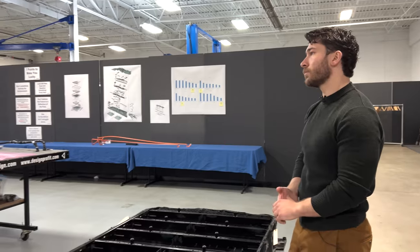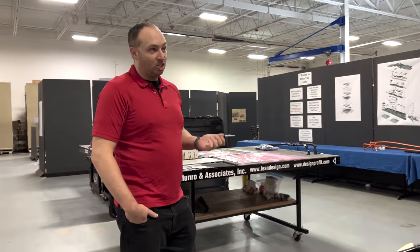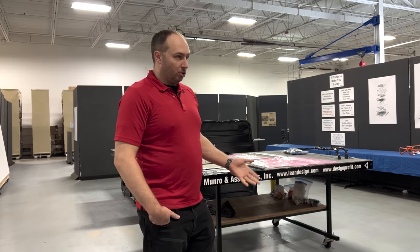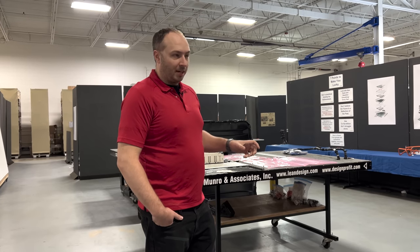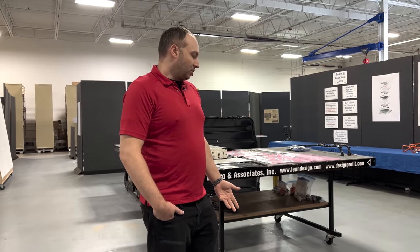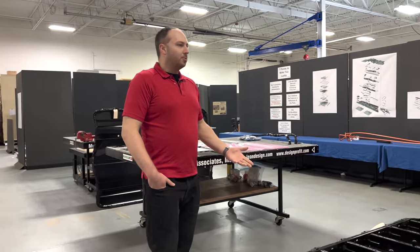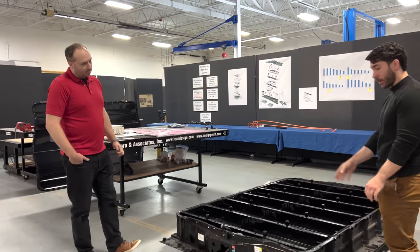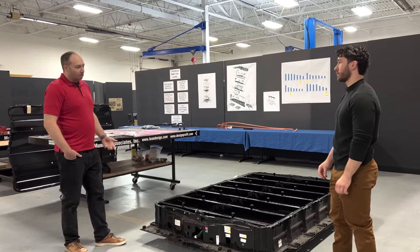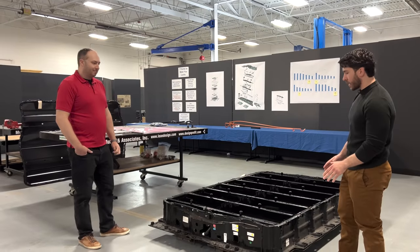Steel and aluminum are both very cheap materials — very abundant. Steel is much cheaper though. When it comes to saving costs, use steel. But when it comes to processing, they might have actually lost out on cost because of how much extra work they've had to do. Between the upper layer carrier and the base tray assemblies, there were over 3,500 welds — so there's a whole lot of processing going on here.